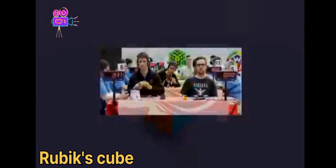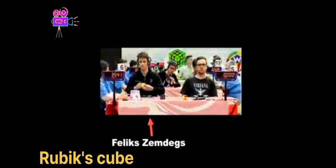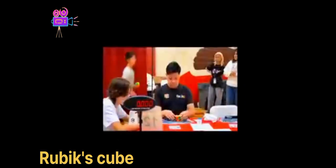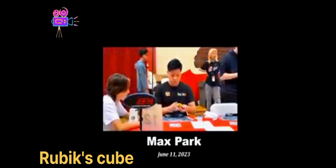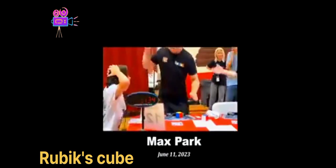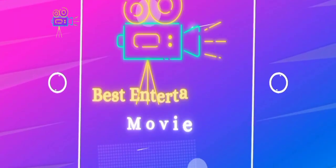There is a whole community out there that is quite passionate about speedcubing. They have championships all over the world to see who can solve them the quickest. The current world record for a 3x3 solve is just over 3 seconds.